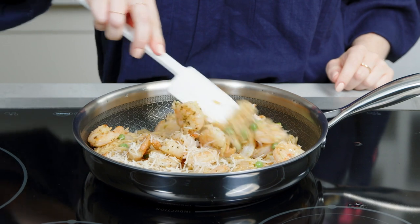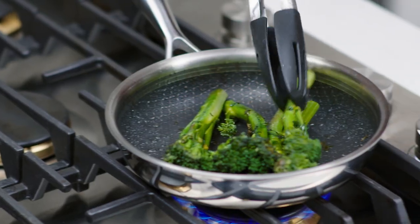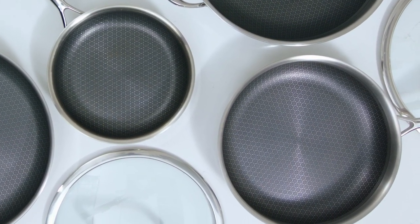We make our stainless steel non-stick pans with exceptional quality and attention to detail, and they come with our lifetime guarantee. They're tri-ply clad, which means they have an aluminum core between two layers of stainless steel.